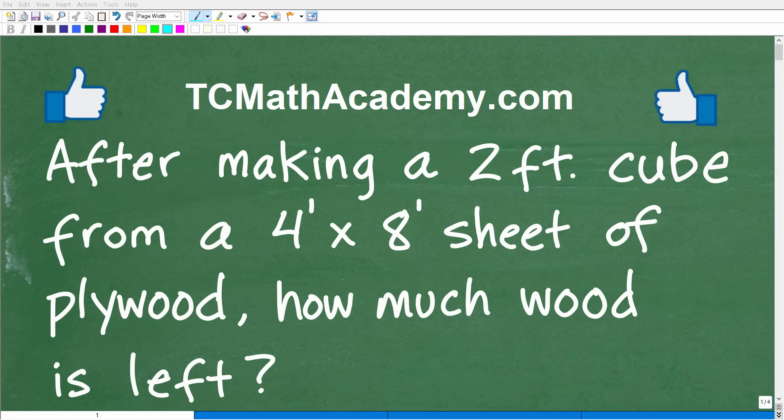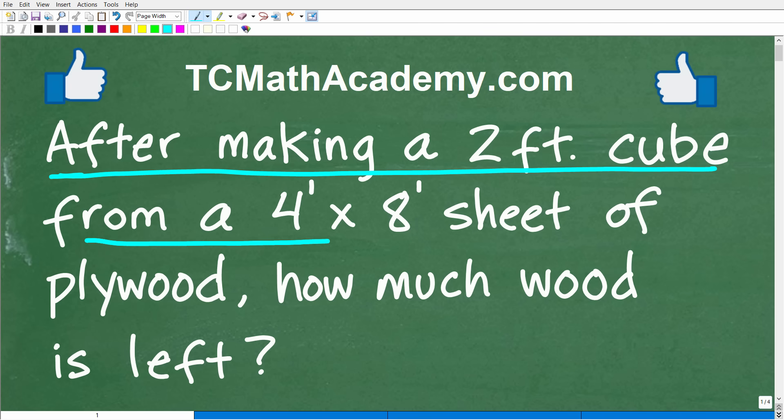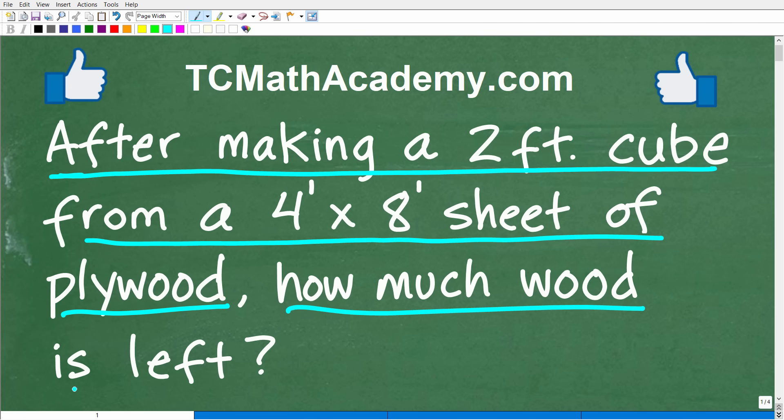If you like to build things or do do-it-yourself projects, this is a math problem built just for you. After making a two-foot cube from a four-foot by eight-foot sheet of plywood, how much wood is left?